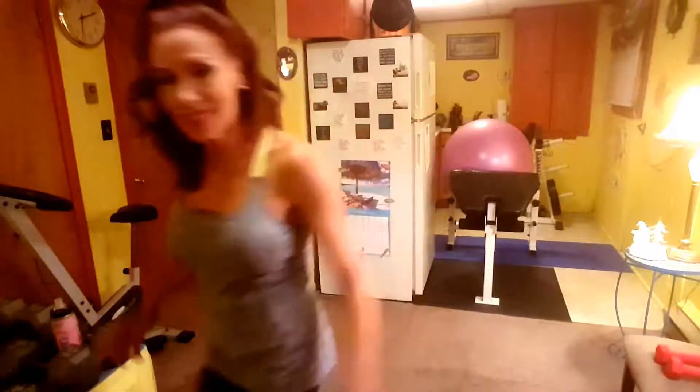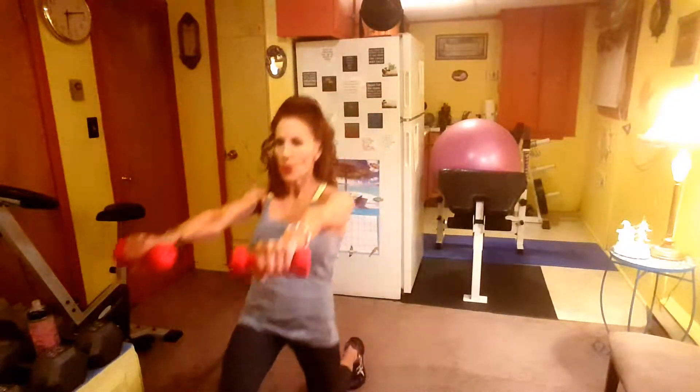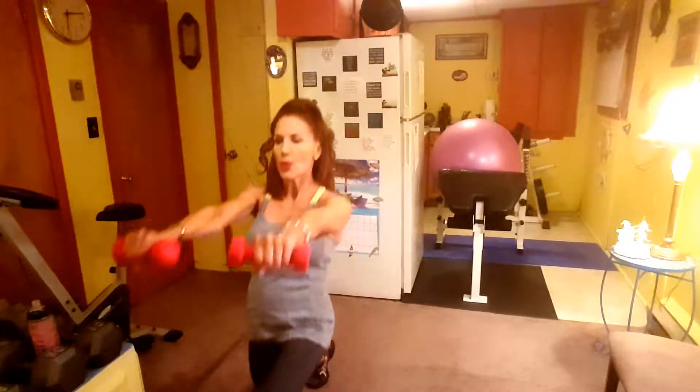Get yourself psyched — here we go! For this one it's 12 to 15 reps: Power Lunge and Pull. One, two, four, five, six — let's burn calories, come on — seven, and build strength, eight, nine, ten, eleven, twelve. Okay, twelve!